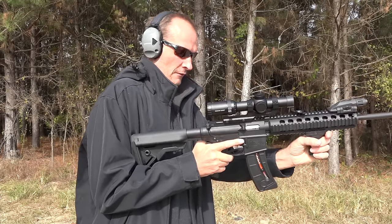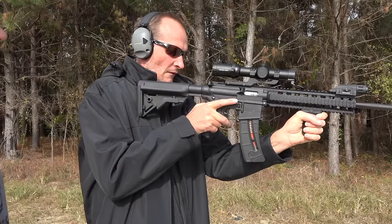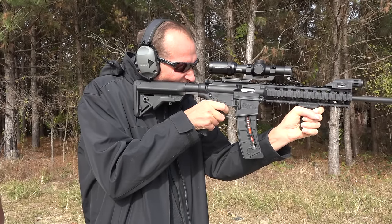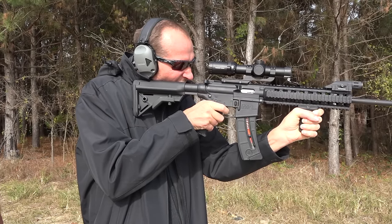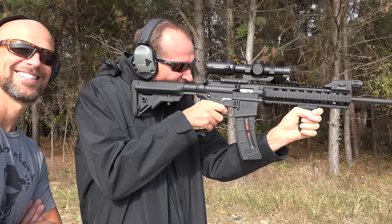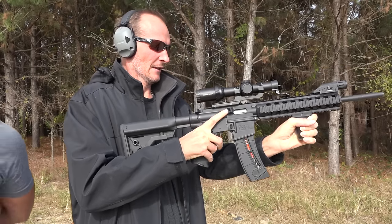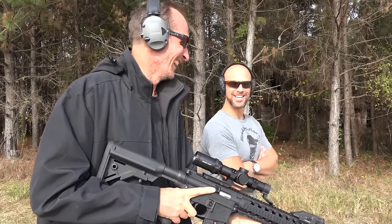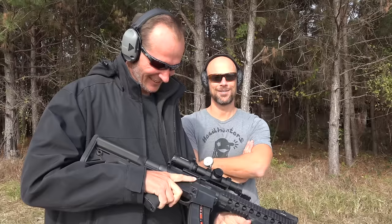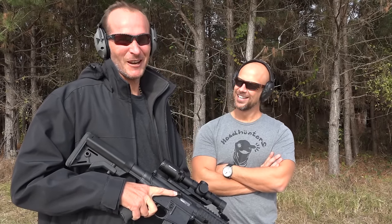Look through the sight first, get it on target. Now you're gonna put the safety on fire. Whenever you're ready. Safety on. Wow, so what'd you think? That was awesome. Yeah, look at that — he even kept his finger off the trigger. We went over that in detail last night. I've been trained well.